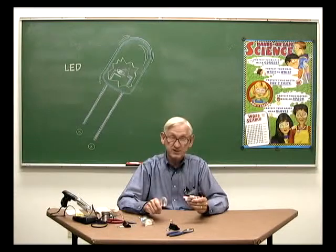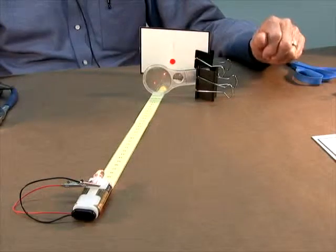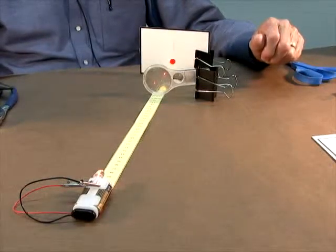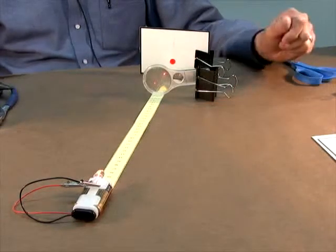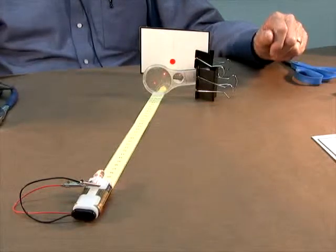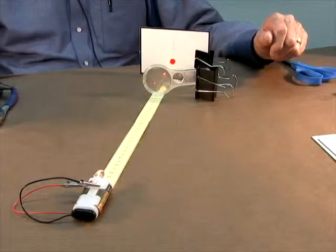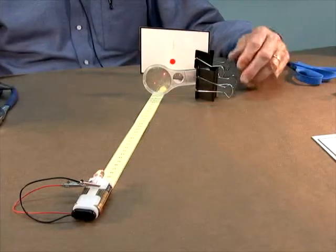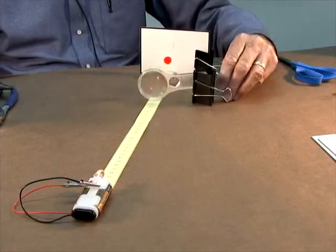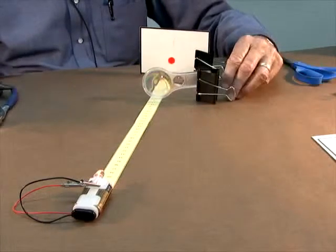To simulate a laser, the red light needs to be focused into a narrow beam. Use a binder clip to stand up a piece of white cardboard to act as a screen. Attach a binder clip to the hand lens and place the hand lens in front of the screen. Place the laser simulator so that the red light passes through the hand lens onto the screen. Move the lens and laser simulator back and forth until you get a small spot of red light on the screen.